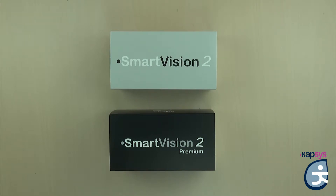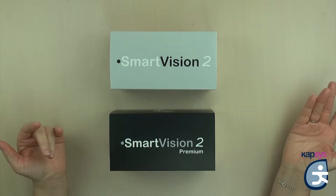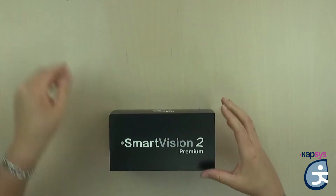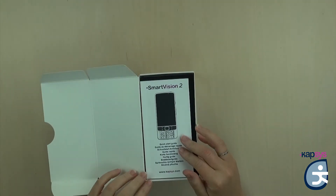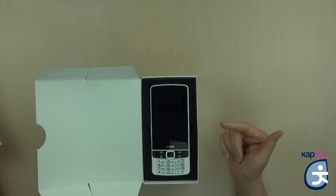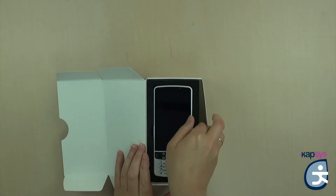We will start with the content of the box. The Smart Vision 2 and Smart Vision 2 Premium boxes contain the same elements. We will open the Smart Vision 2 Premium box. Slide the sleeve to the side and you will have the content of the box. First, you'll find the quick starting guide explaining the basics. Then you have the foam — we will come back to it a little later.